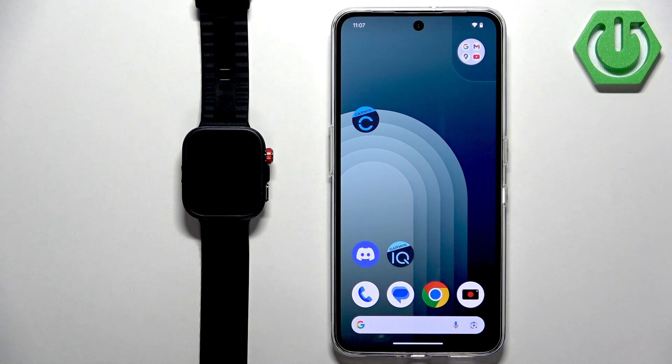Welcome! In front of me I have a Huawei Watch Fit 4 Pro, and I'm going to show you how to pair this watch with an Android phone.